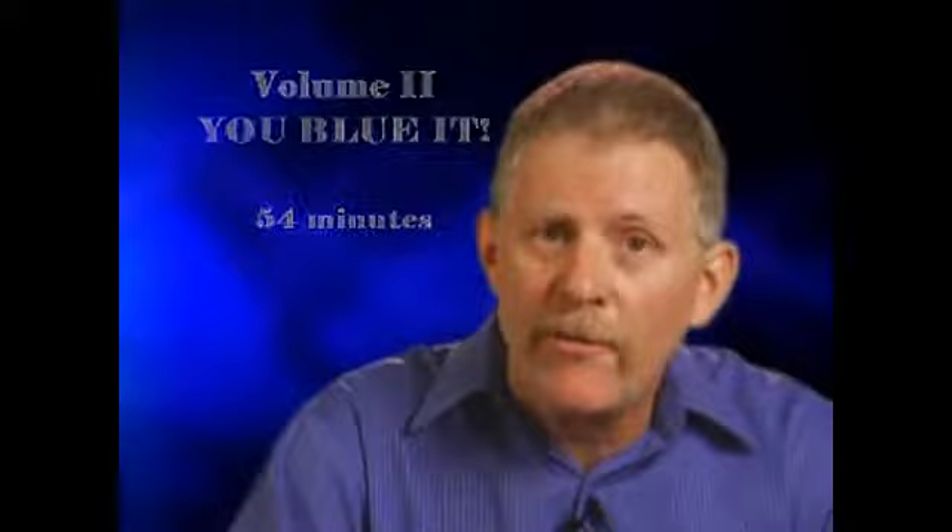I'm going to thumb through these cards, and whenever you'd like, just tell me to stop. Alright, any way you'd like, tell me to stop. Right there? Alright. Let's see the card that you stopped me at — the Ace of Diamonds.